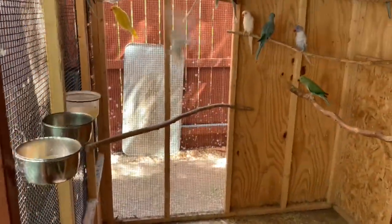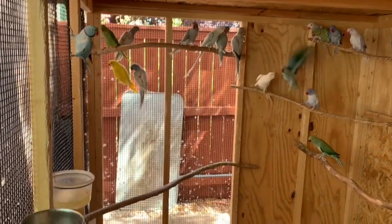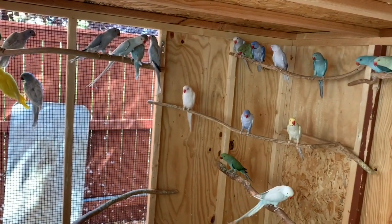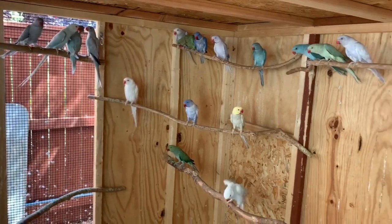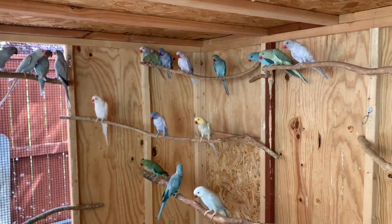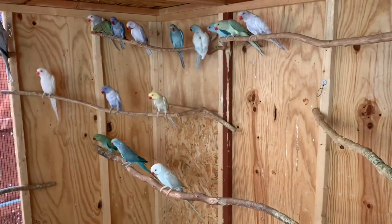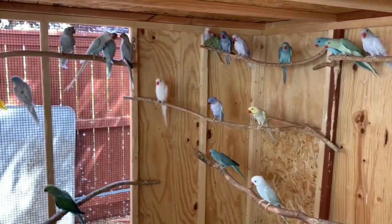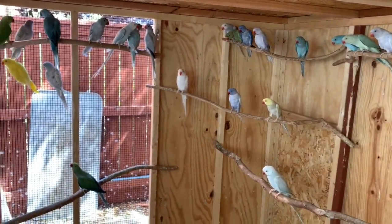And the rest of the birds are here. We have harlequins, opaline, emeralds, violet, and green opaline.